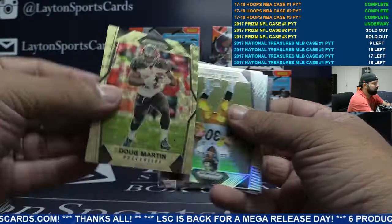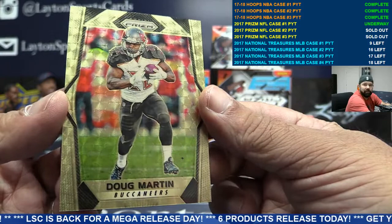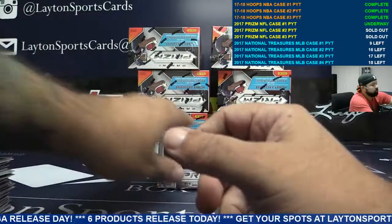It's going to Tampa. Gold vinyl — 4 of 5, no longer a 1 of 1, it is 4 of 5. Gold vinyl DMX — Doug Martin. Congrats Tampa Bay, beautiful card. DMX to 5 — congrats Bucs, very nice.